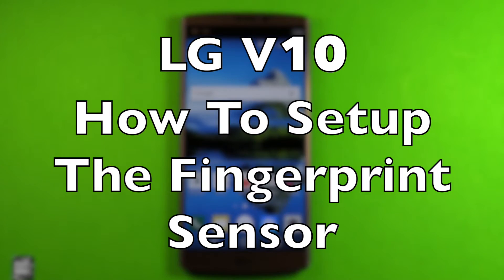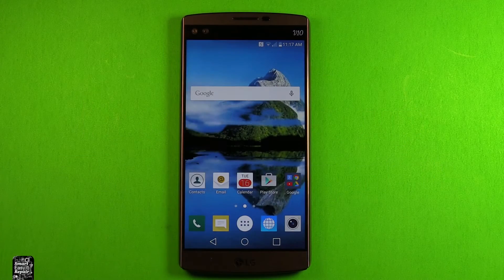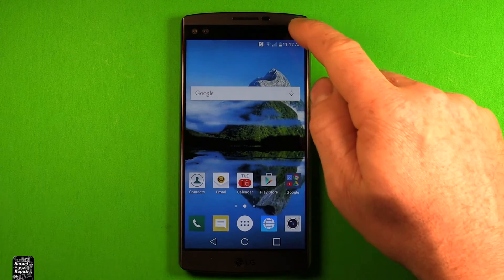Hey guys, so today I wanted to make a video to show you how to set up the fingerprint sensor on the LG V10. So let's go ahead and get started.